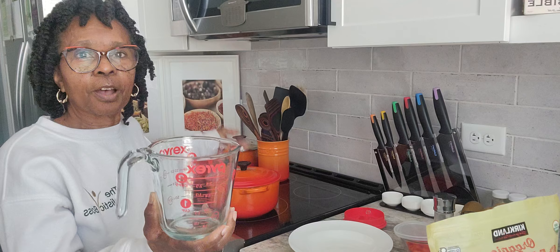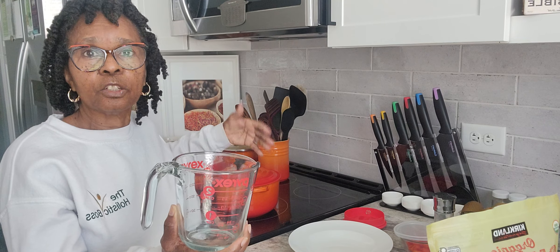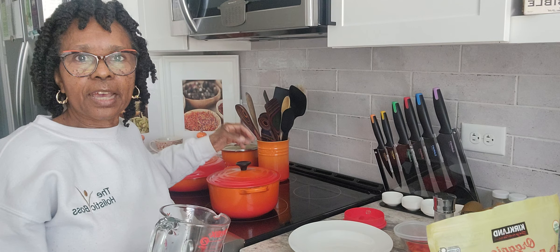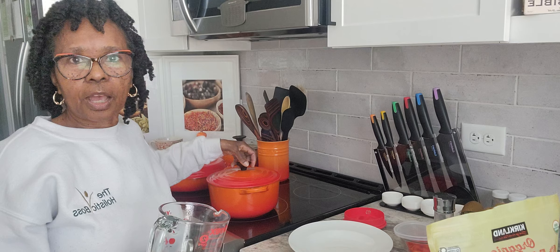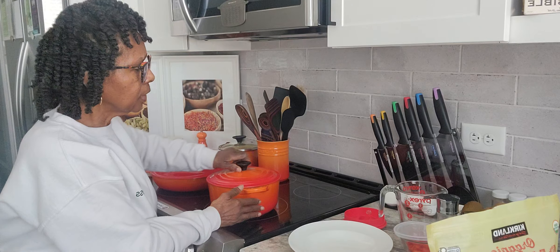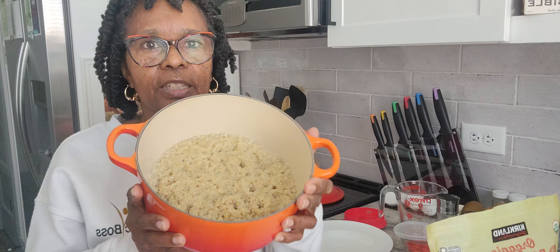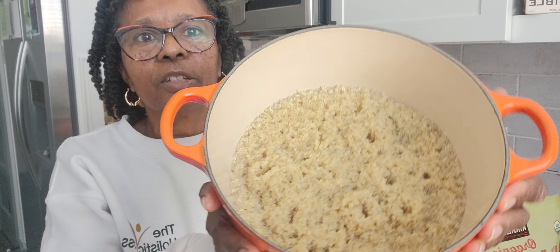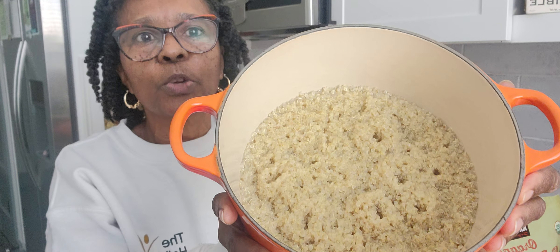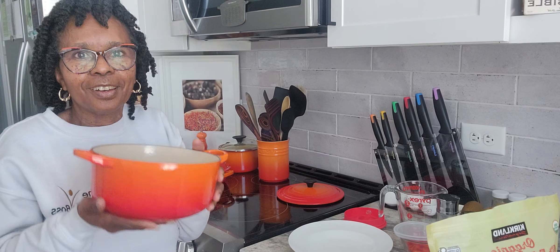For most folks, quinoa is not the easiest thing to make, but I'm going to show you how I prepare mine. You can follow the instructions on the bag, but I don't always follow them because the bag says you don't have to soak your quinoa. However, I like to soak mine — whether overnight or for five hours — to get the residue, debris, or whatever little bits might be in there out. I soak it mainly overnight, then drain and strain it.